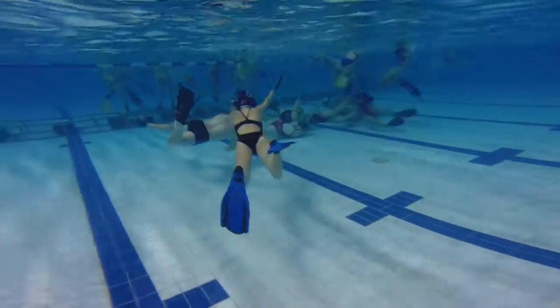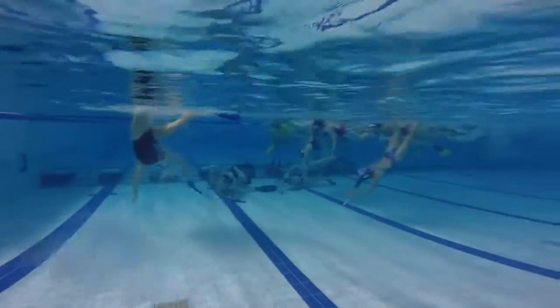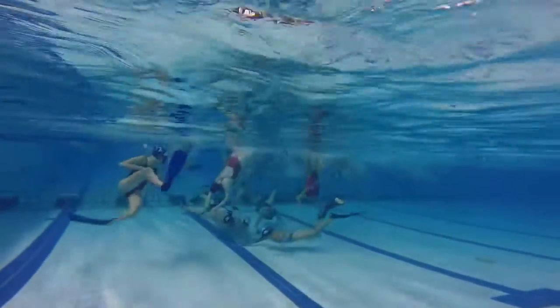A typical playing formation is 3-3: three offensive players and three defensive players, though there are variations depending on the style of play.